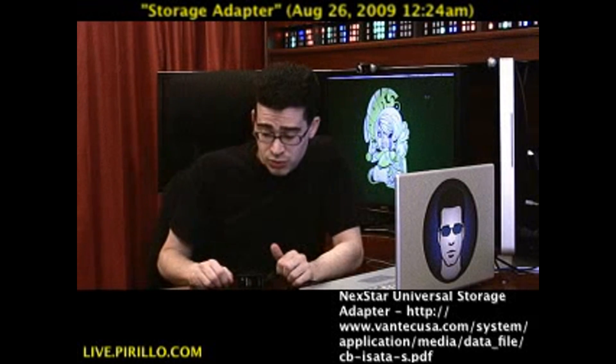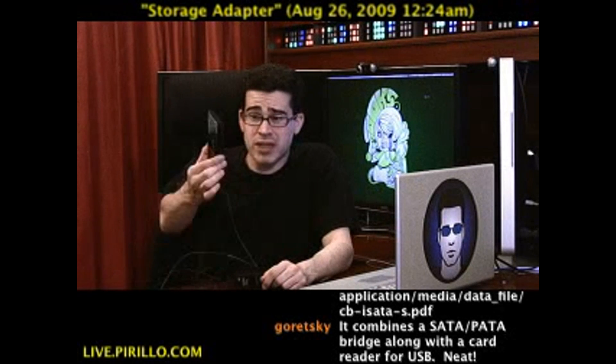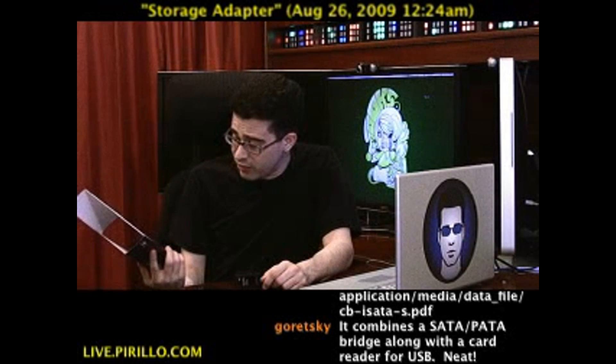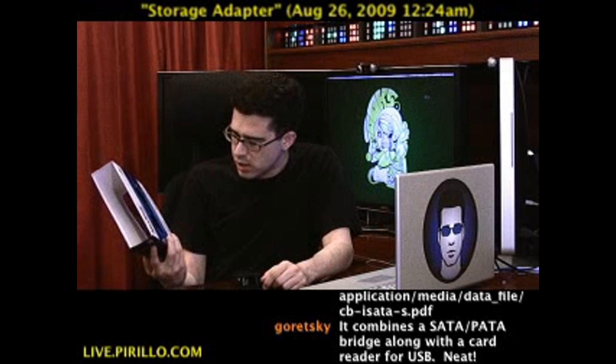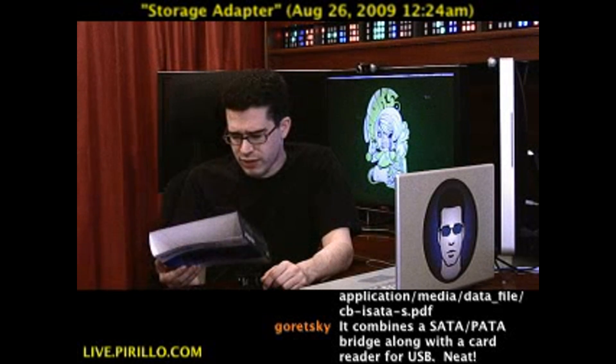Long story short, if you're looking to connect a hard drive without actually placing it inside an enclosure, this is really all you're going to need — one media reading device to rule them all. Nexstar claims that it handles 66 removable media cards, and it's got everything you might need.